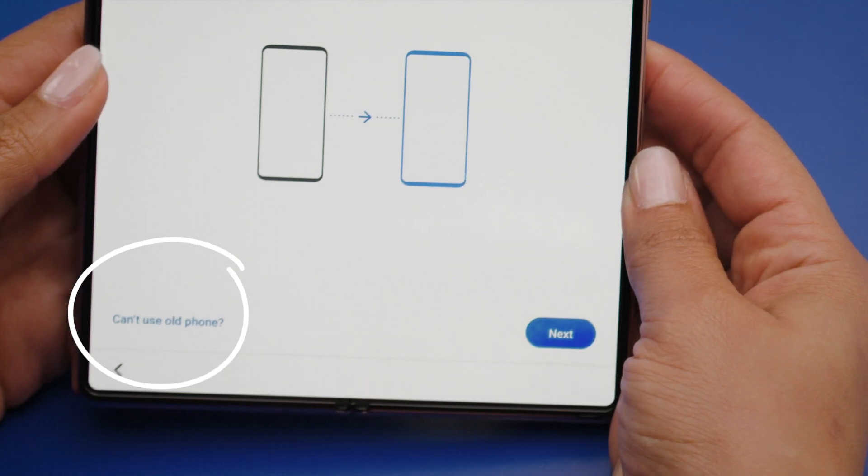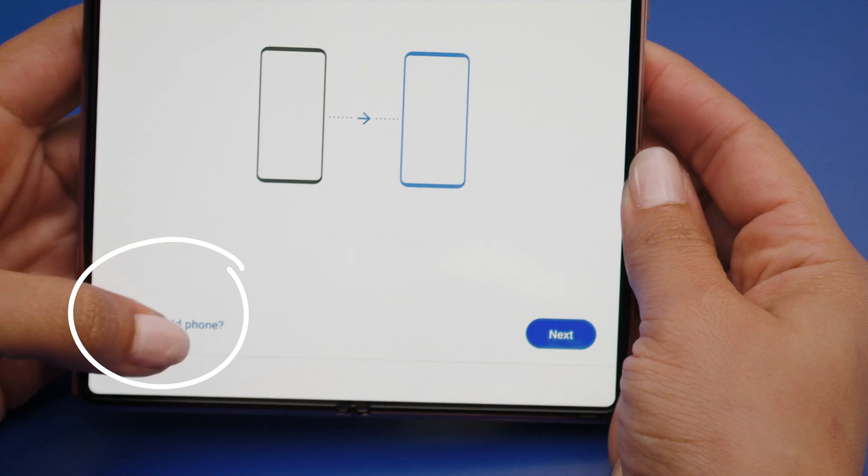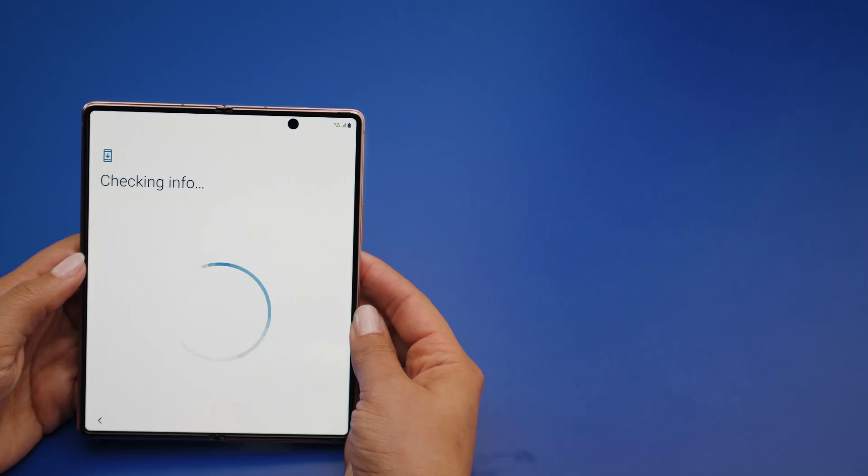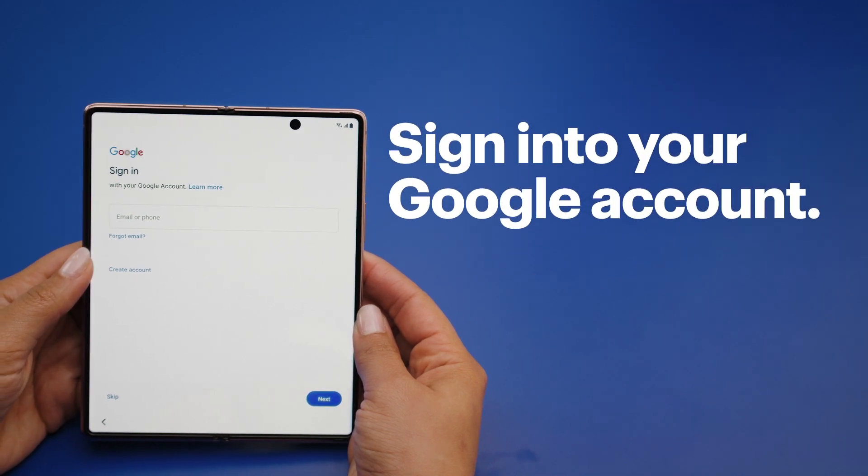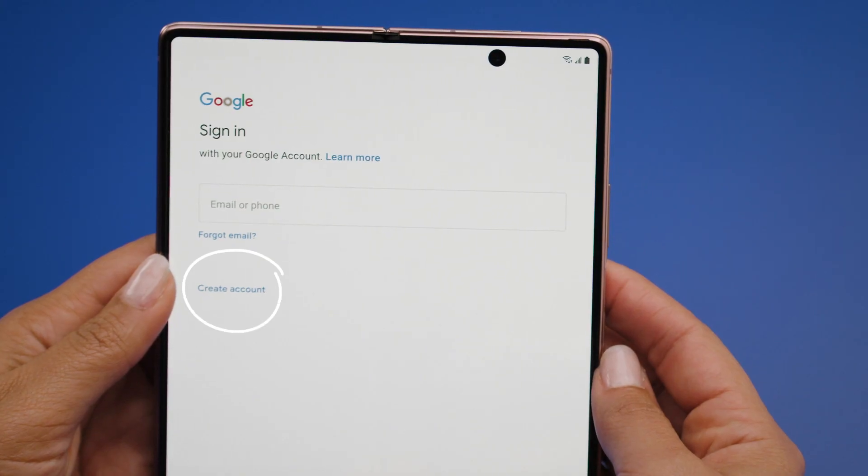If you're not able to use an old device, select the option indicating you can't use your old phone. If your data is backed up to Google Drive, sign into your Google account so you can adjust transfer settings and manage the data to transfer.